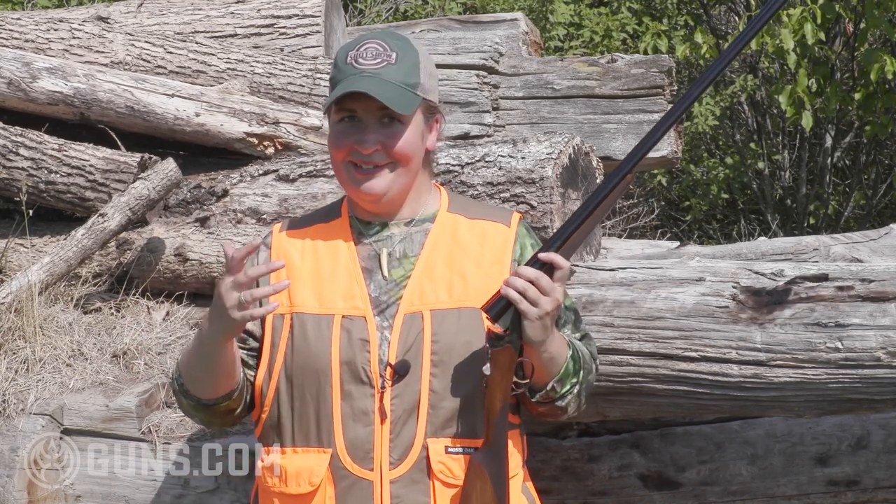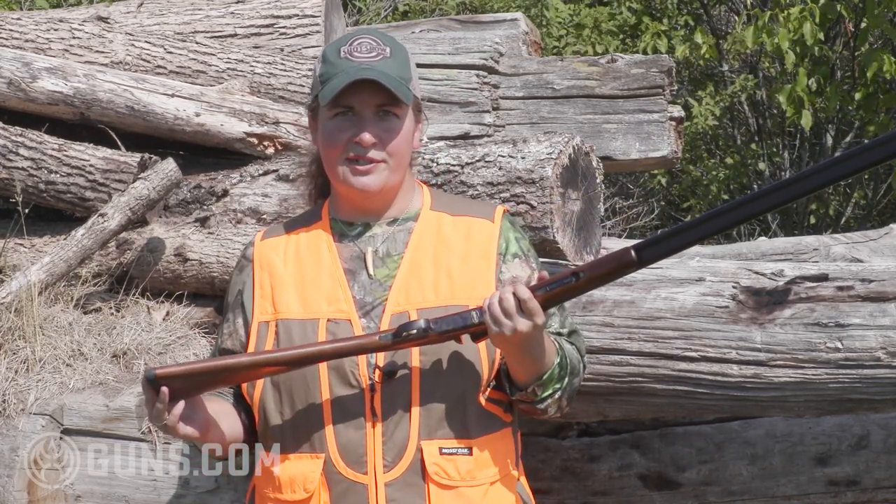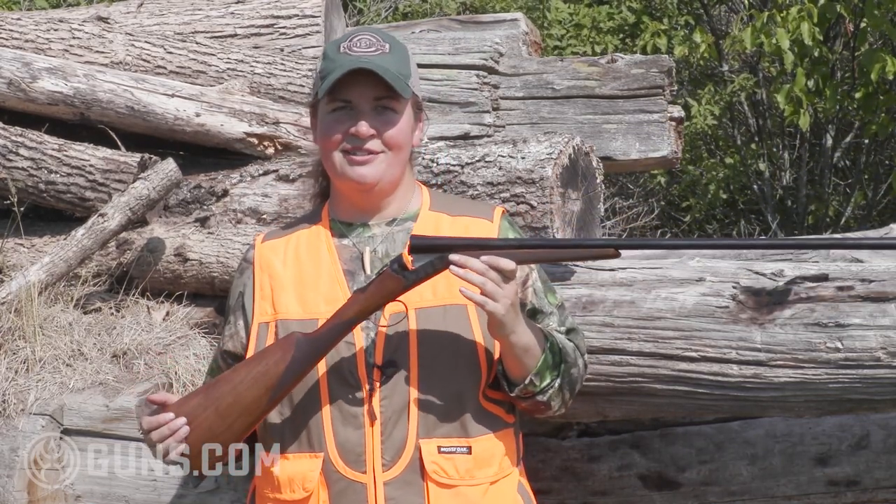Now you might say that's not a budget price. But if you're looking at prices on modern manufacturer side-by-side shotguns, you better sit down before you look at the prices. Side-by-sides are not cheap to build when you need to get those barrels shooting to the same point of aim. Further, if you buy a truly cheap used side-by-side, maybe it'll last you and maybe it won't. When you buy the TriStar, you're backed by a five-year warranty. I expect to really run this thing through its paces in the next couple months and in the bird field.